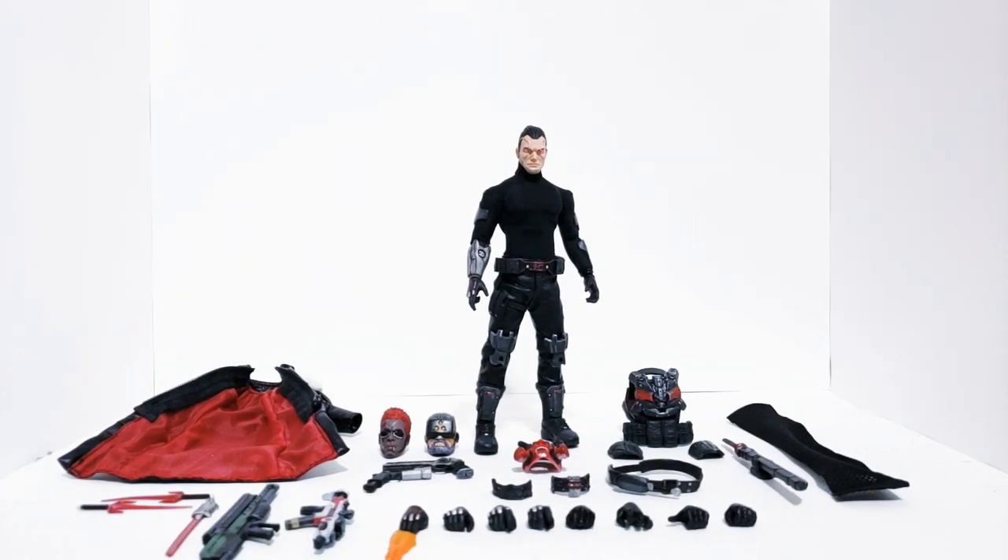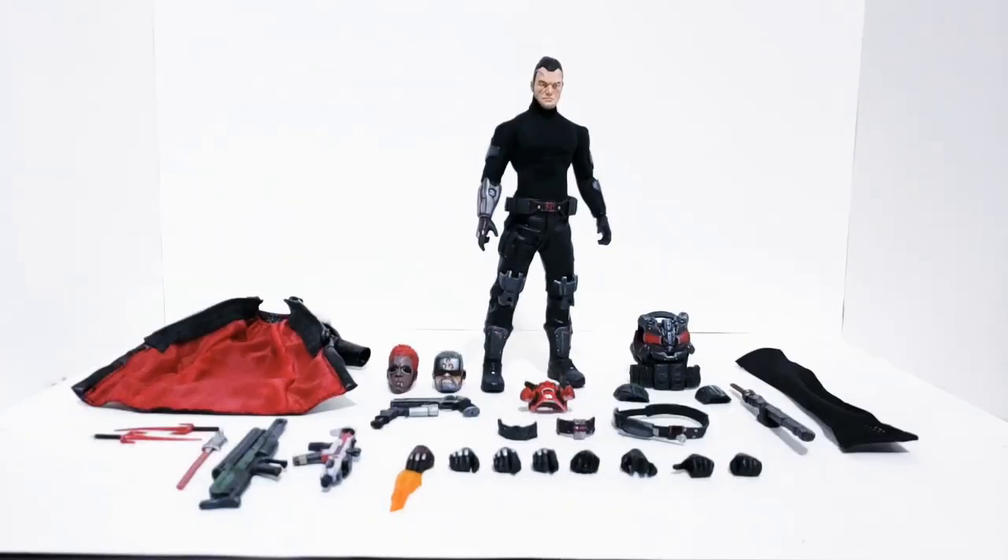Hey guys, welcome back to my channel. My name is Tosh Customs and today we will be looking at my custom Mezco cyberpunk figure. This has nothing to do with the game — it's just within the genre of design characters. This is a fully original character, and this is probably going to be my longest review on this channel.